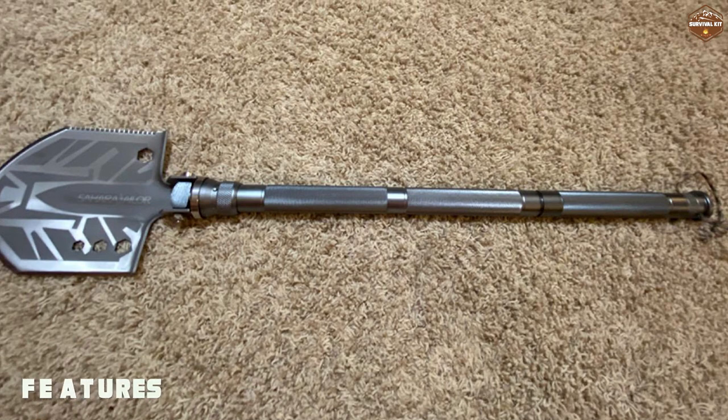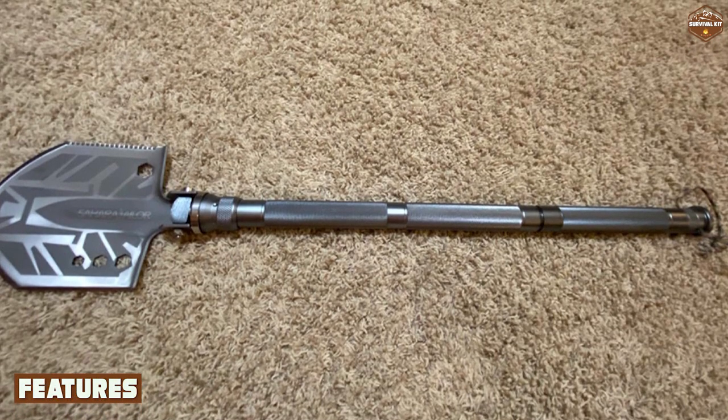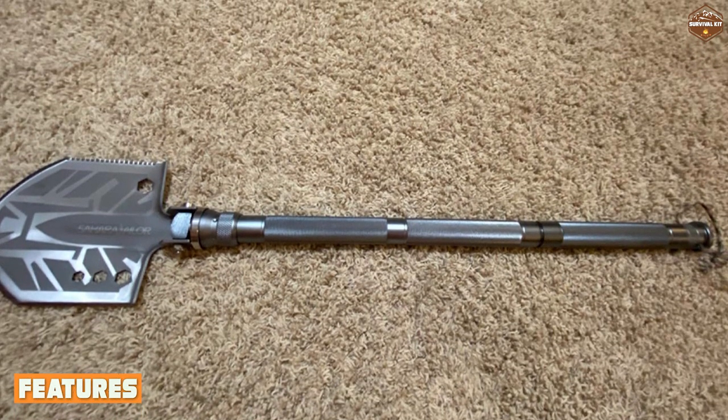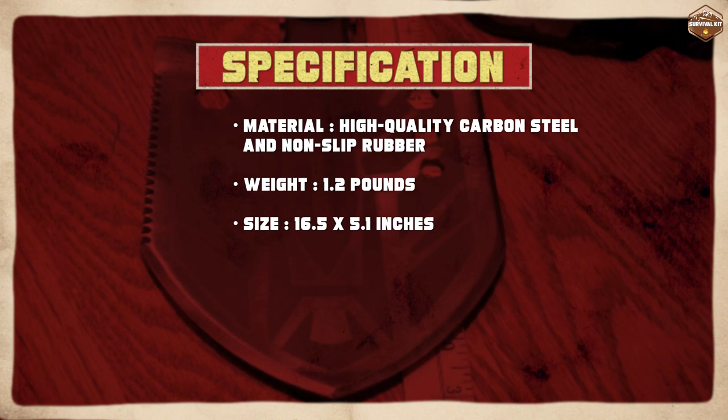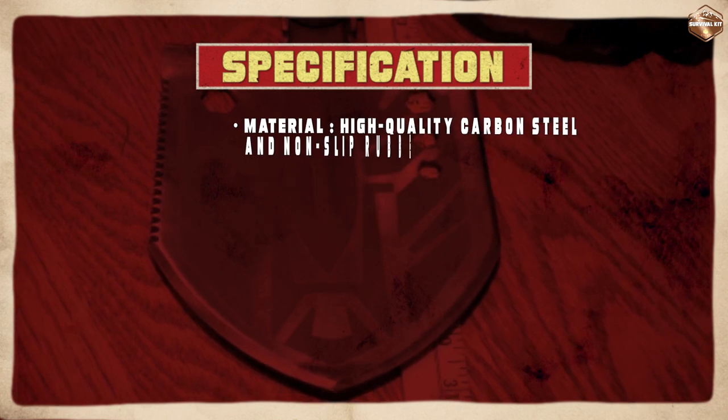In terms of performance, the Sahara Sailor Survival Shovel is a reliable and efficient tool. The shovel head is sharp and strong, which makes it easy to dig through tough soil and gravel. The pickaxe is also very effective at breaking through rocks and other hard materials.